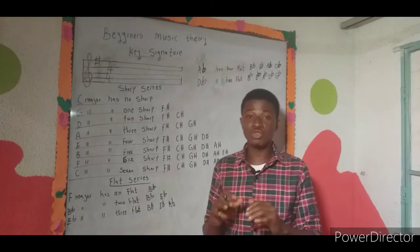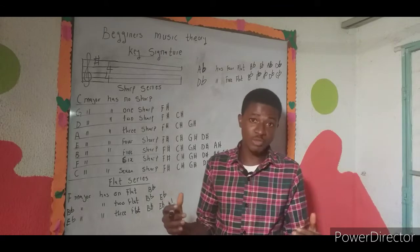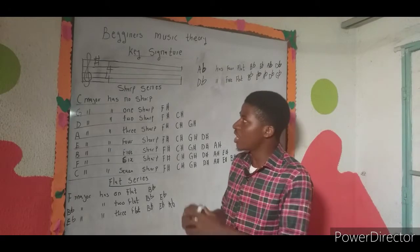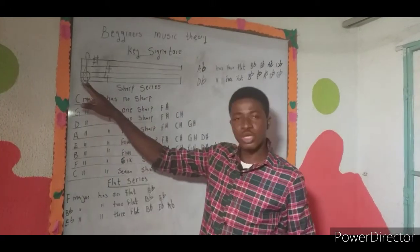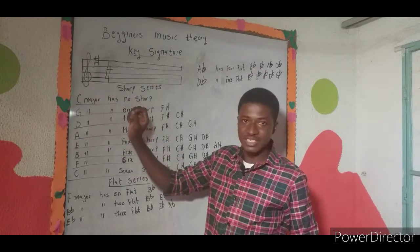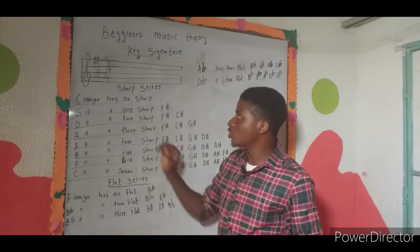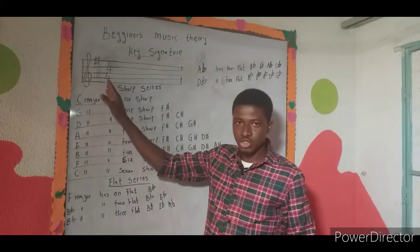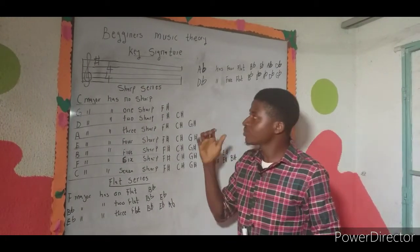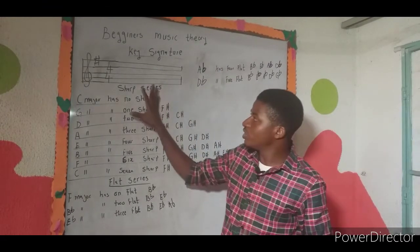We have 12 musical keys, so any piece of music has its own specific key. On the music staff, after your treble clef or bass clef, you will have your key signature — that tells you how many sharps or flats are in it. After the key signature, you have the time signature, which will be covered in the next tutorial. The key signature is grouped into two series: the sharp series and the flat series.